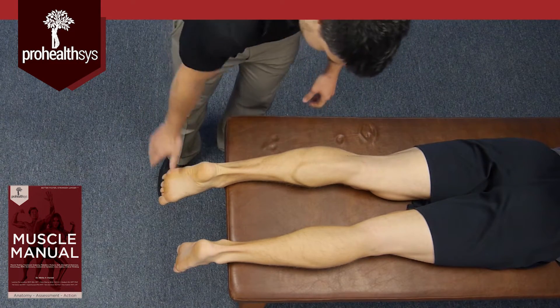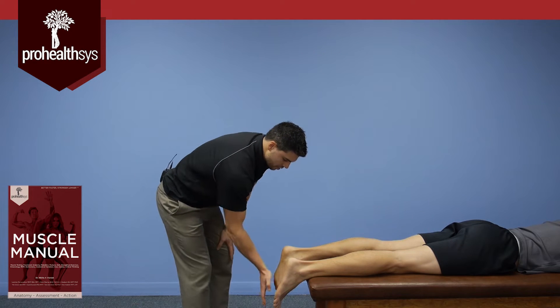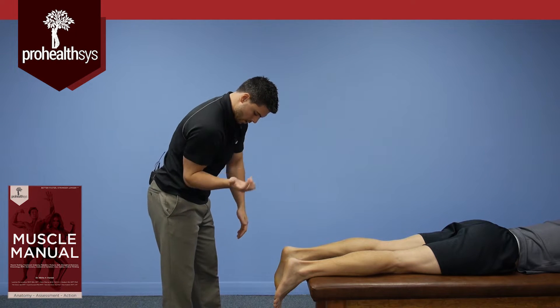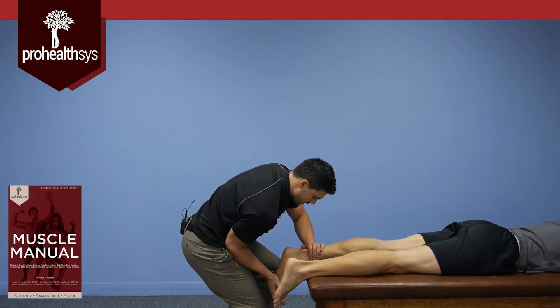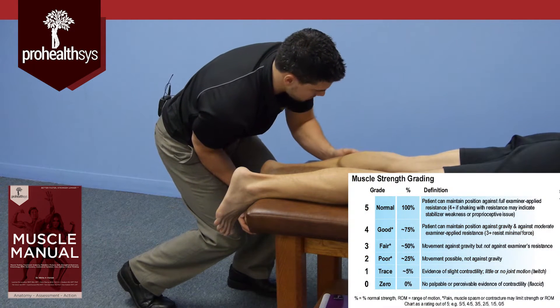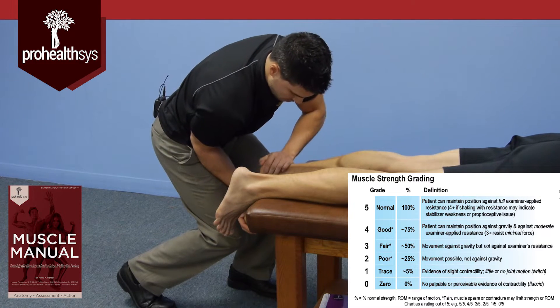The muscle test for this — relax your foot for me — is if I come up... now this is a big strong muscle group. Trying to do it like this is not going to be a very powerful position; he can overpower me easily. What I'm going to want to do is hook my elbow into my hip, support across his ankle, and then just slowly lean my body weight in, and then he's going to slowly rebound back. This is a good position for me to be in, and I can palpate this muscle and see all the contractile fibers.